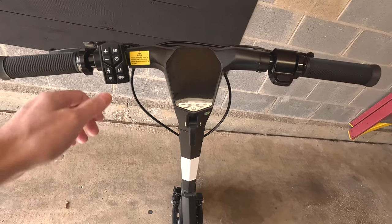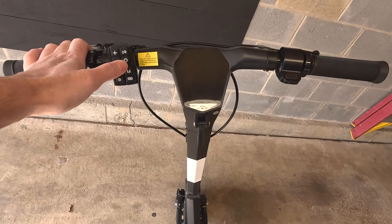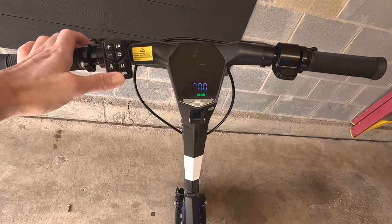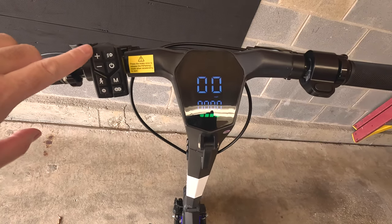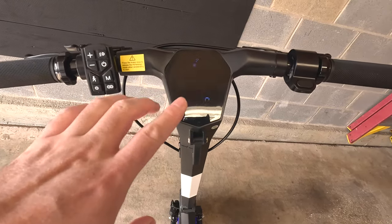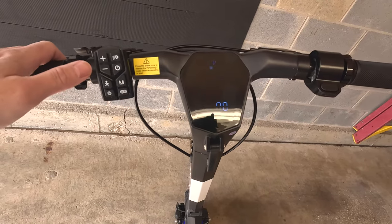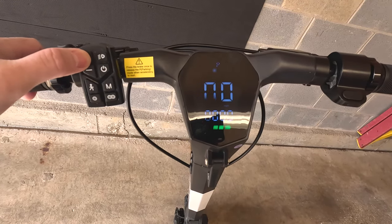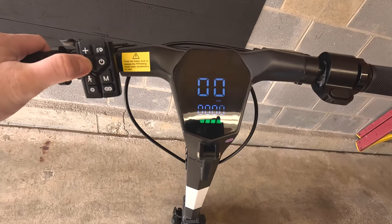Powering up the scooter: you have the controls on the left side and the thumb throttle on the right. Press the power button to turn it on. Using the plus and minus buttons, you can increase the mode from one to three. By default it's on P mode, which you can use as walk assist. Press plus to go from mode one, two, three, and minus to decrease.